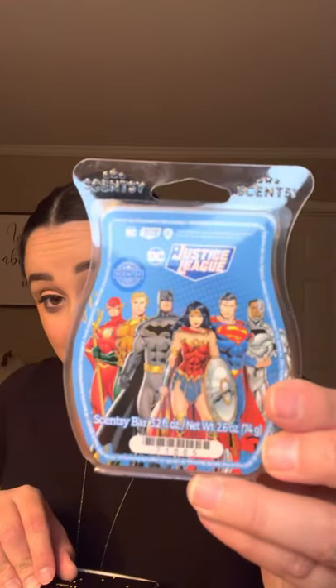They have their own wax bar — this is the Justice League wax bar. If you see all of these superheroes here, I would keep my eye out because we're probably going to have some kind of Scentsy product for each of them. Wonder Woman I'm really especially excited about. It's this really pretty blue wax, and guys, it smells so good. It is such a fresh, clean scent — it smells like a fresh shower, like rain. It smells almost like rain. So good.